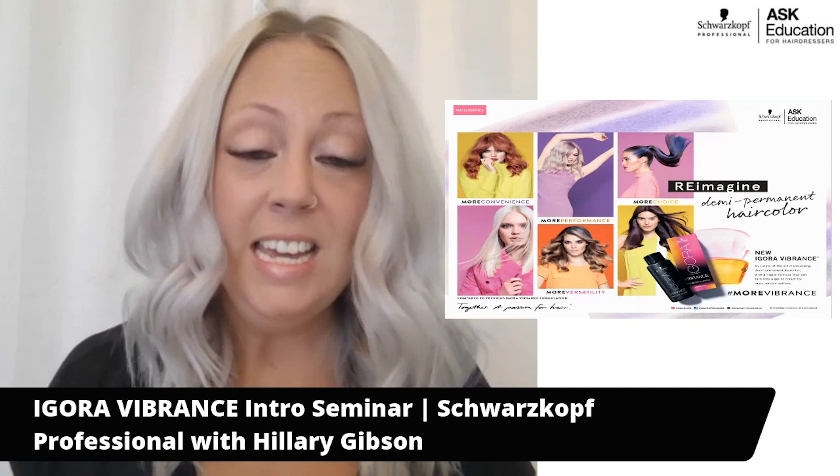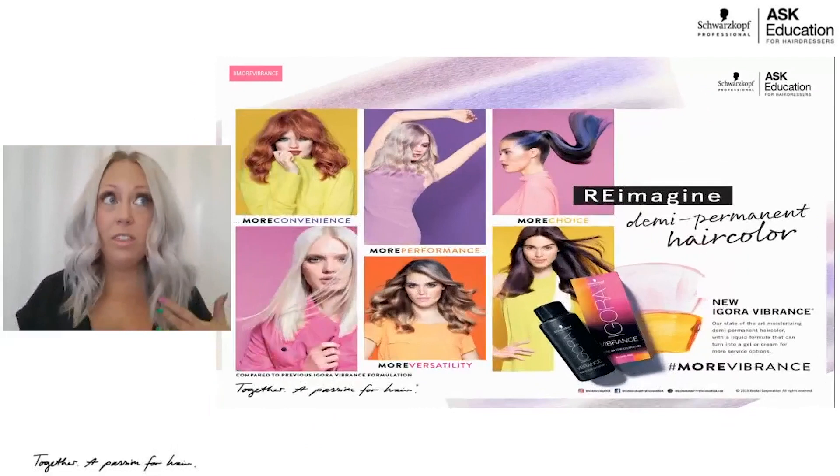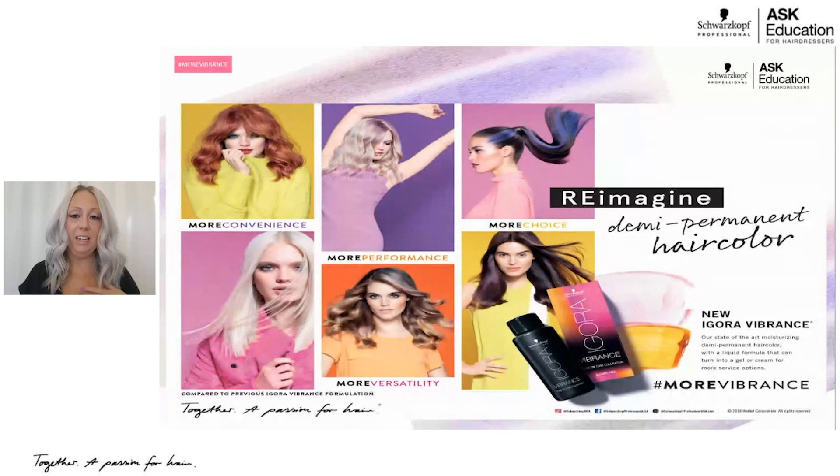I'm personally, as you can see, a blonde who is very passionate about toning and blondes. So with the new addition of Igora Vibrance to our family, it has been an incredible addition.